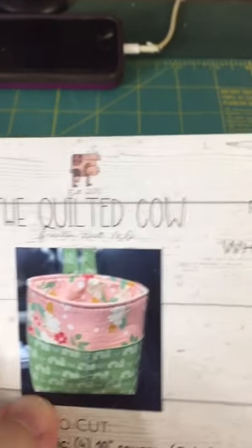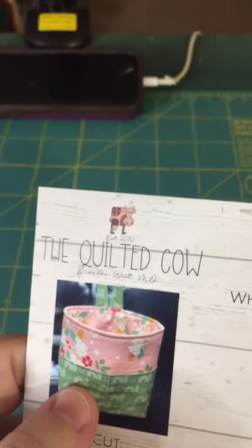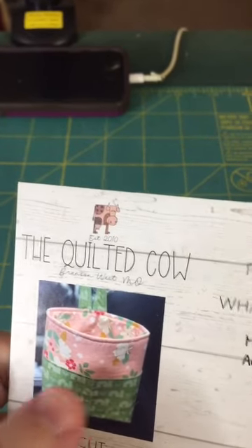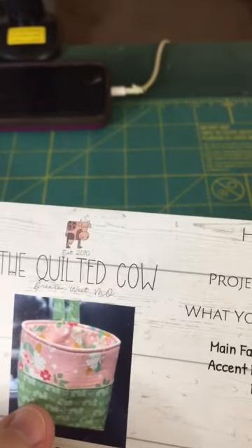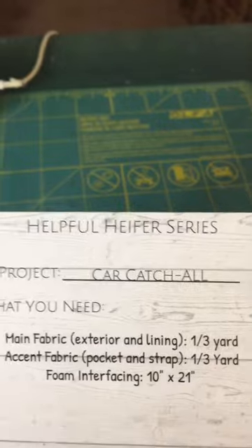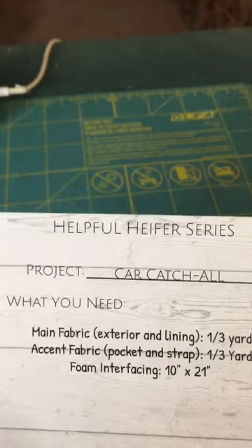Welcome to another tutorial. In this one we're going to be making this car catch-all. It hangs on your car over the headrest — you can take it out and put it in one of those. It will hang either behind your seat or in front of your seat. You can put whatever you want in it; it's got some pockets there. If you want to make this, you'll need the pattern. Since this is a Helpful Huffer, it's exclusive to the Quilted Cow.